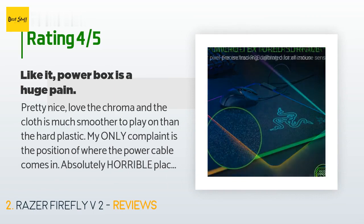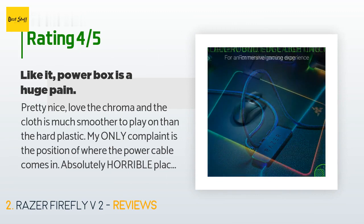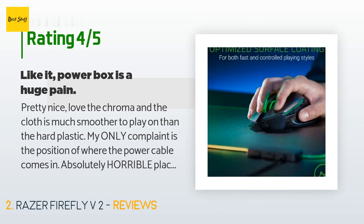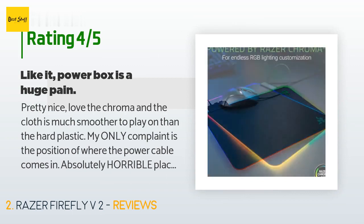A customer said: 'Pretty nice — love the Chroma, and the cloth is much smoother to play on than hard plastic. My only complaint is the position of where the power cable comes in — absolutely horrible placement, dead center — so my wired mouse cable hits it and will stop my movement sometimes. The cable will go on top of the little power box and raise my mouse just enough so the laser won't hit the pad and pick up the motion. Basically you need to use your mouse on either side of this power box.'